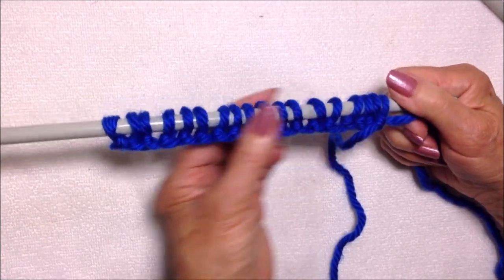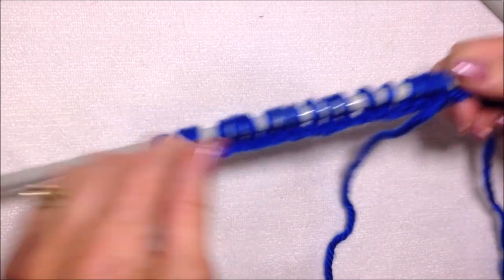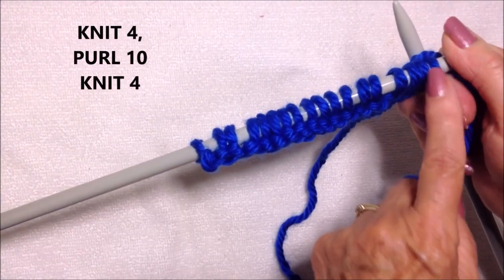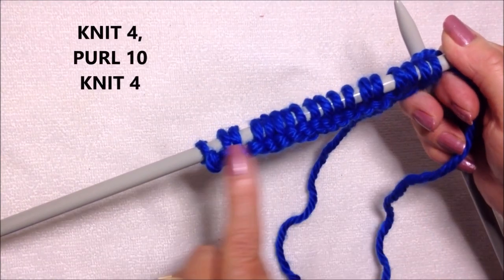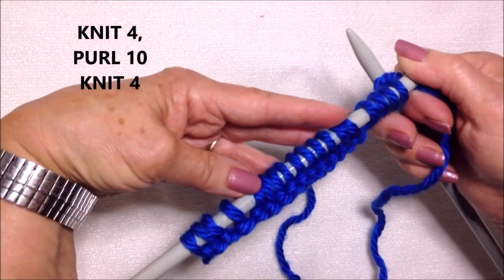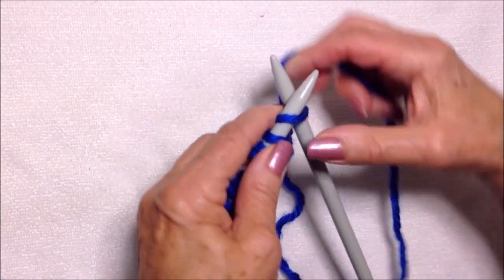Because I used the long tail cast on, this is the equivalent of a knitted row, so I'm going to start with a purl row. On every purl row, the first four stitches and the last four stitches will be knitted, and the 10 stitches in the center will be purled.